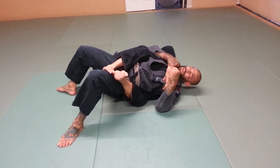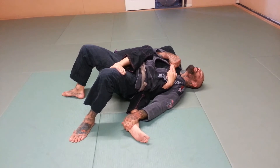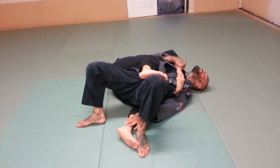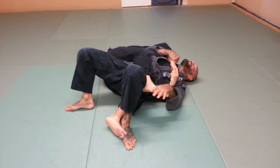So now from here, I'm going to start trying to drive my shoulders to the mat. I'm going to work on clearing this foot down. Once I clear this foot, I'm going to step this foot over the top of it. I have to worry about this foot now — I don't want this foot coming over my hip because if it does, he's going to mount me.